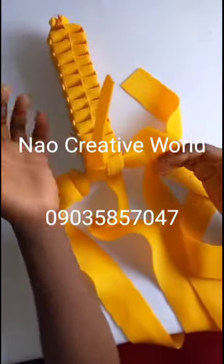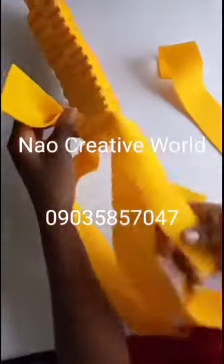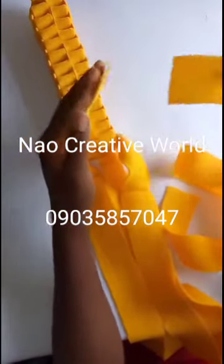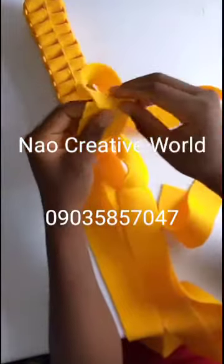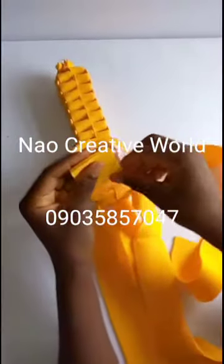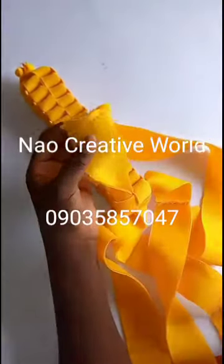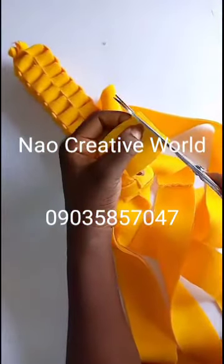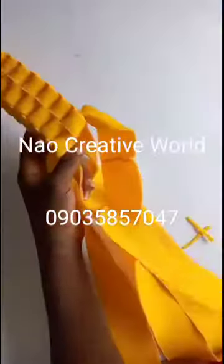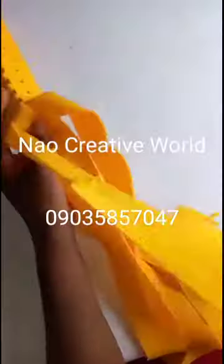I've almost exhausted my 16 inches from the beginning, so now I'm going to add an extra 30 inches. I've added the extra 30 inches by using my needle and thread to sew it down — you can use your sewing machine as well. I'll place the new strip like this and sew it from end to end. After sewing, when I turn it, the seam will be inside. I'll continue with my braiding just the way we started.